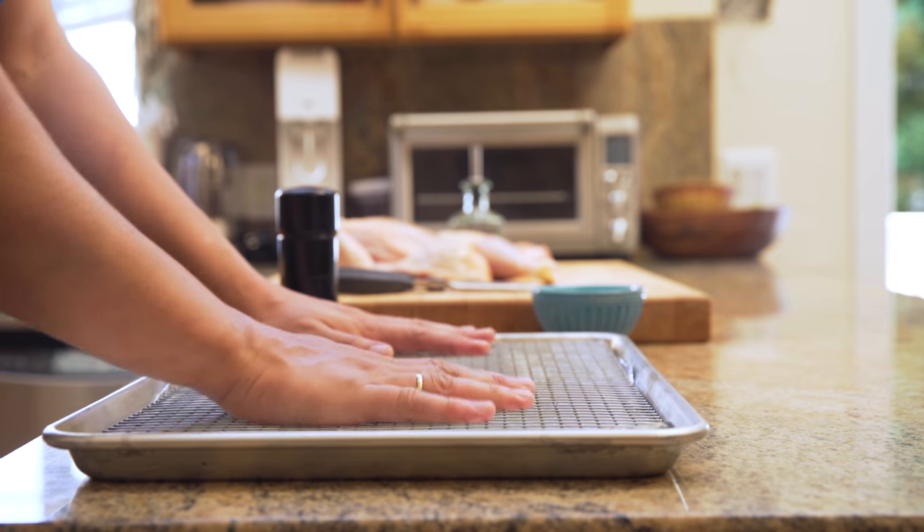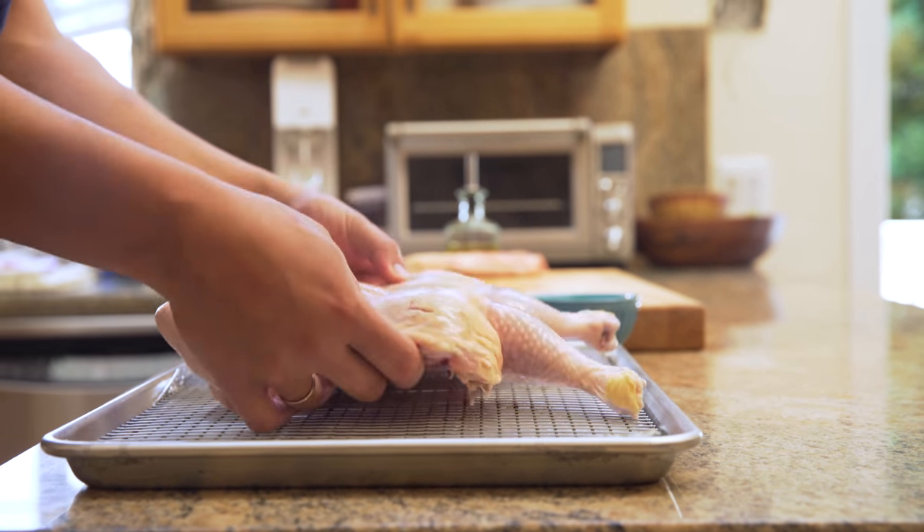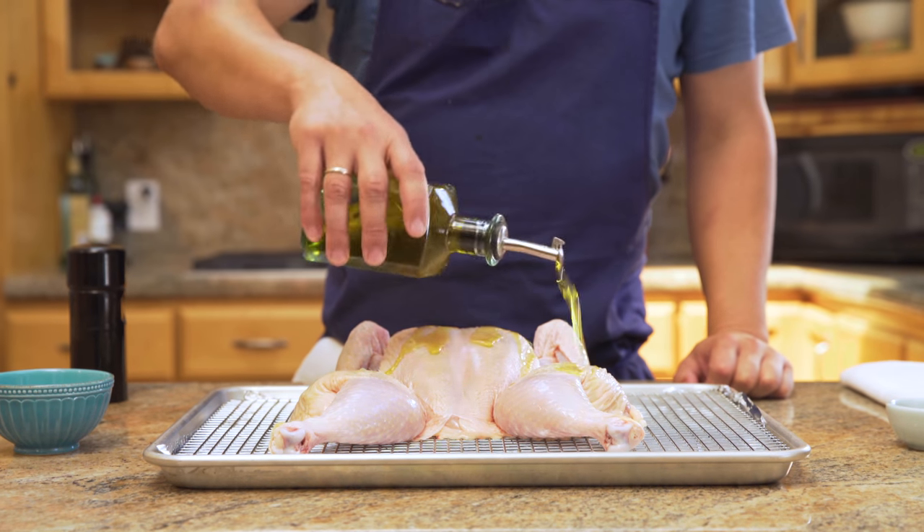Set a wire rack in a rimmed baking sheet lined with aluminum foil. Place the chicken on the rack so that the breast lies in the center of the pan and the legs are closer to the edge.